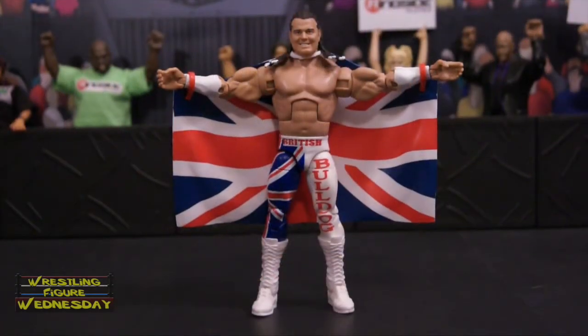Here we have the Elite 39 British Bulldog figure fresh out of the packaging. Overall I'd say it's a pretty nice figure. There's a lot of nice detail. The only flaw that I've really noticed with it is the paint apps. There's a lot of little missing bits of his hair and stuff that I noticed that wasn't painted or had white spots.